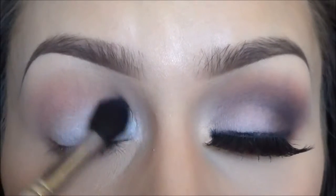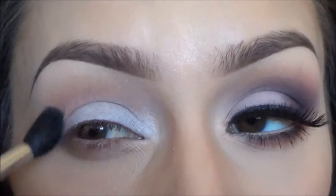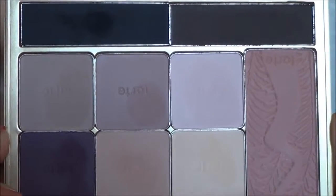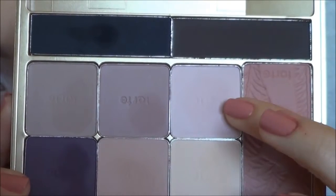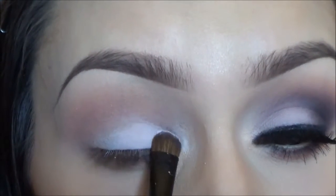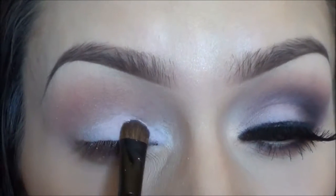Then I'm going to take the Tarte CC matte palette, which I think I am kind of in love with so far, and I'm going to use the pinkish color called 'Pink Outside the Box' and apply that with a flat brush to my eyelid only.